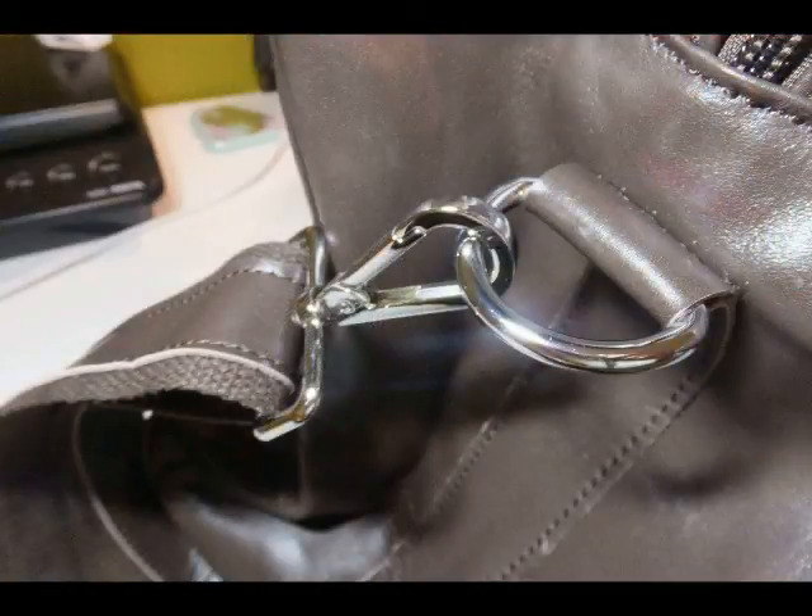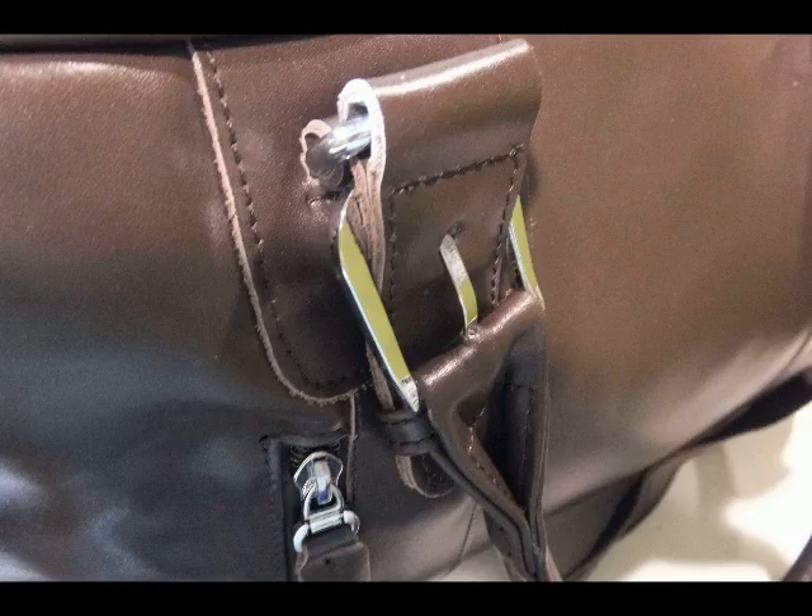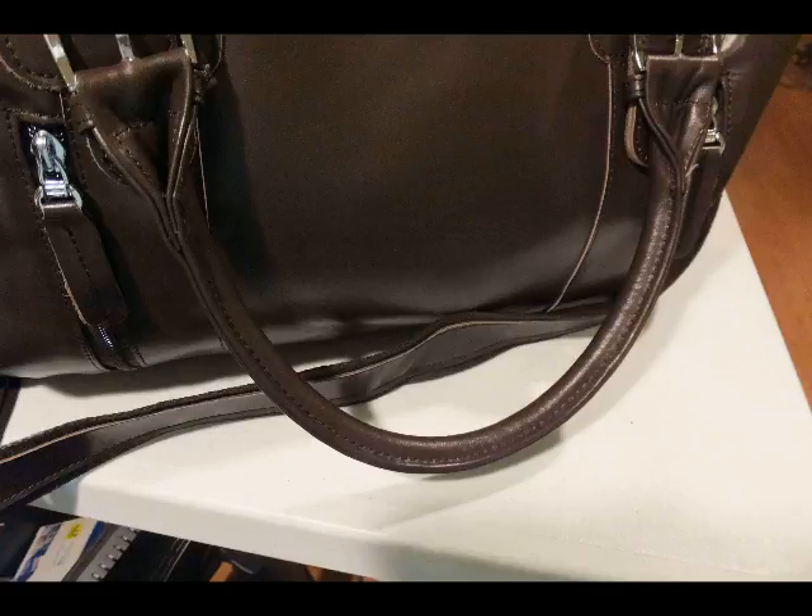This is where the shoulder strap attaches, and you also have where the handle strap attaches. The handle strap is rounded, which kind of makes it the ladies' choice — the rounded straps on this Napa Leather Duffel Bag are what give it that feminine style.